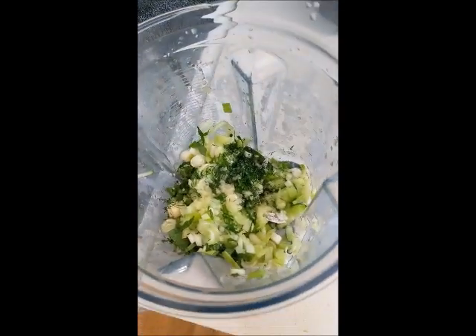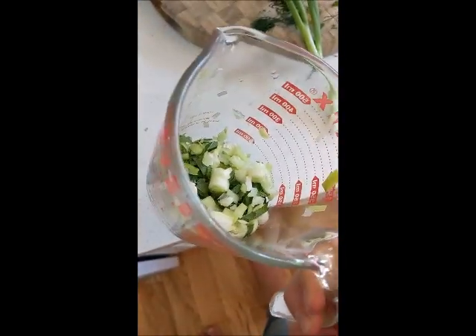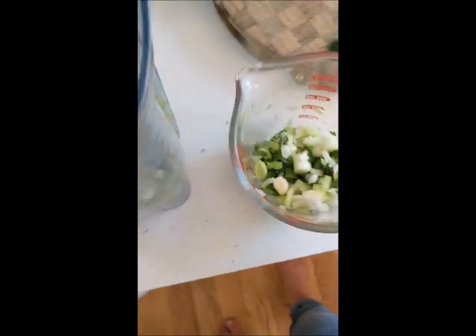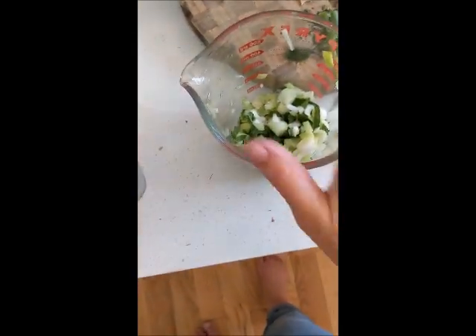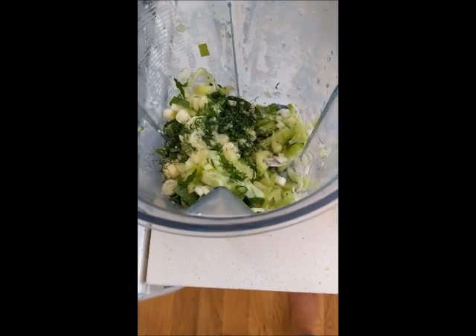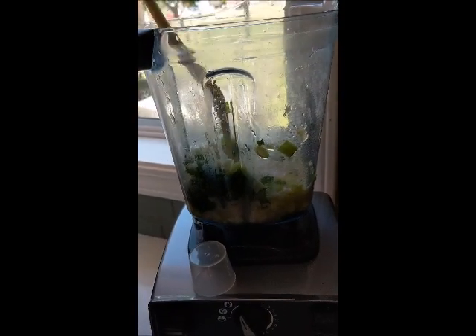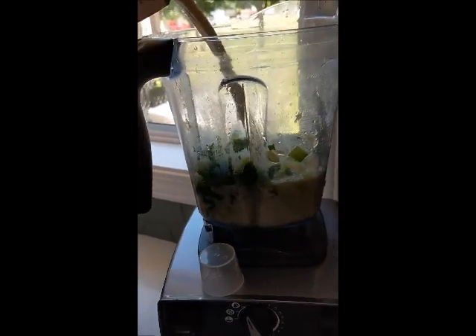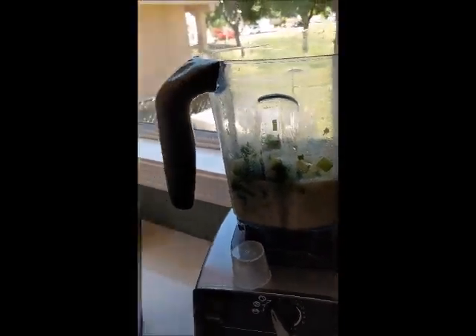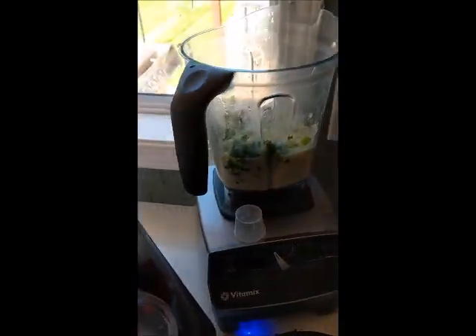Everything is chopped up and grated. The ginger's grated up in there. I've kept some mint, cucumber, and cattails to the side for a little bit of added crunch — that's going to go in the soup at the end. Now I just have to add the almond milk. We're going to do probably two cups to start just to smooth it all out, and then I'll add the rest afterward, along with a little bit of salt and pepper.